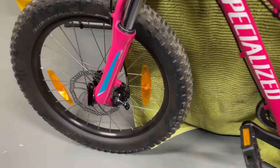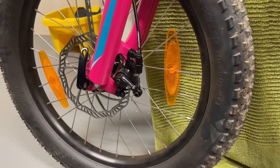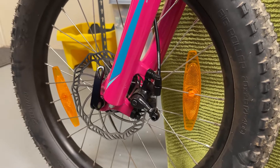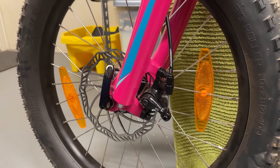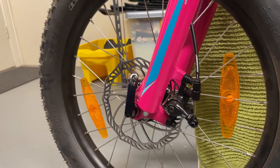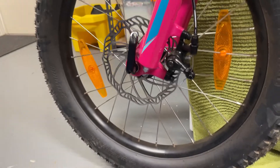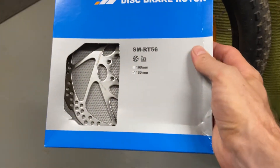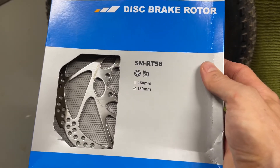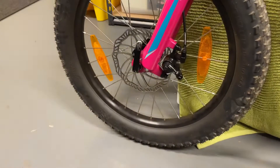The next upgrade I'm going to make to this bicycle is to replace the 160 millimeter brake rotor with a 180 millimeter brake rotor. I've got a Shimano SM-RT56 180, and it's got the six bolts for mounting to the hub.